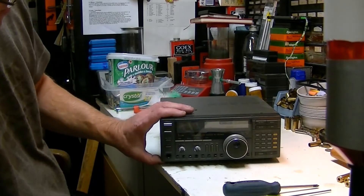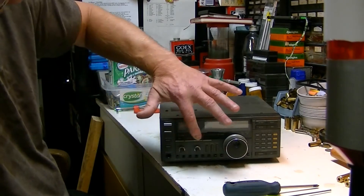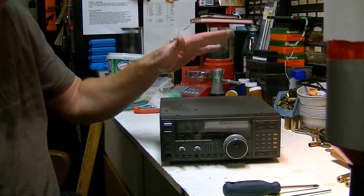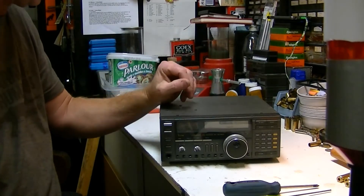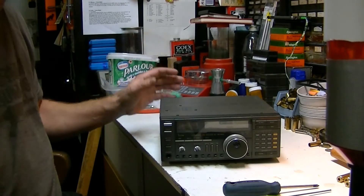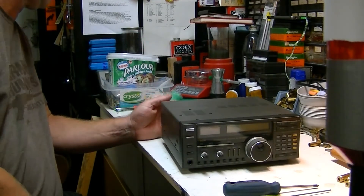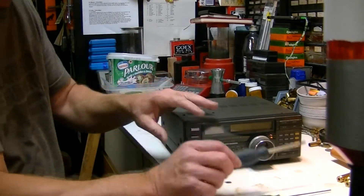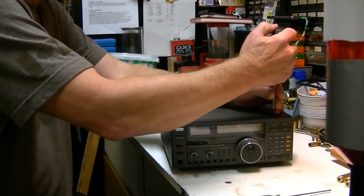I have an ICOM ICR7100 and the batteries that hold up the memory are gone. I went out on the phone and found out there are two batteries in it. You can go ahead and change them and not worry about destroying any programming in the radio.